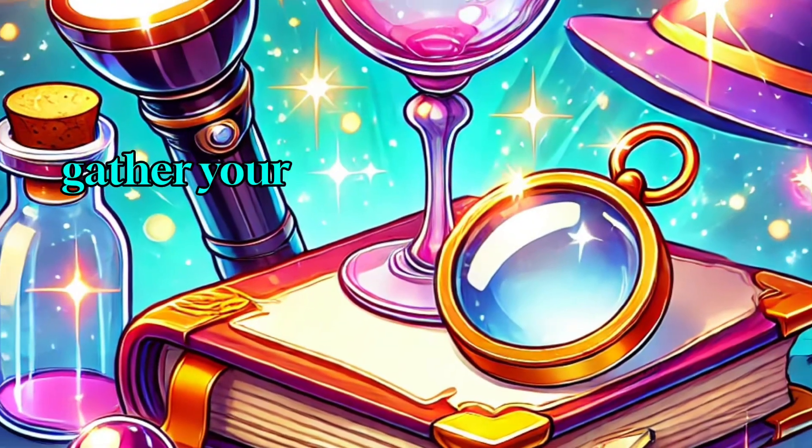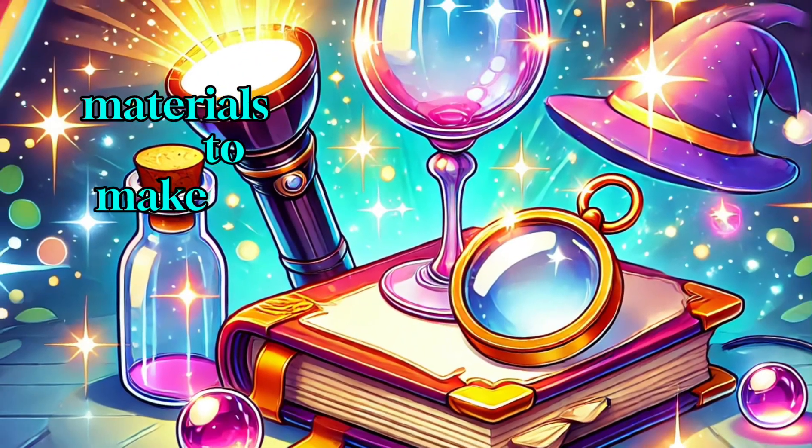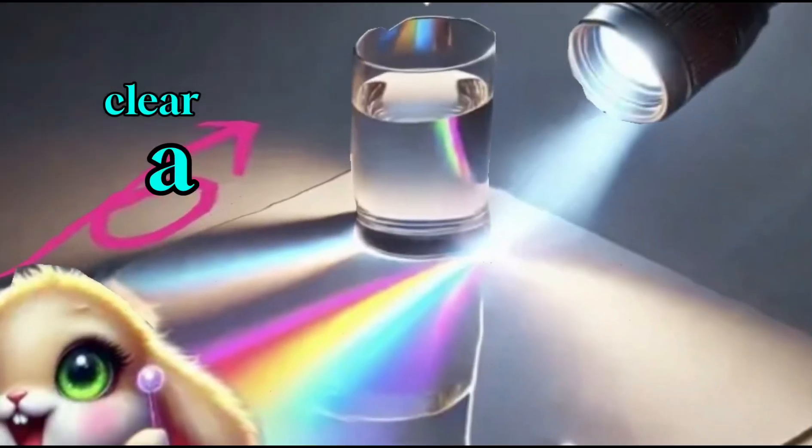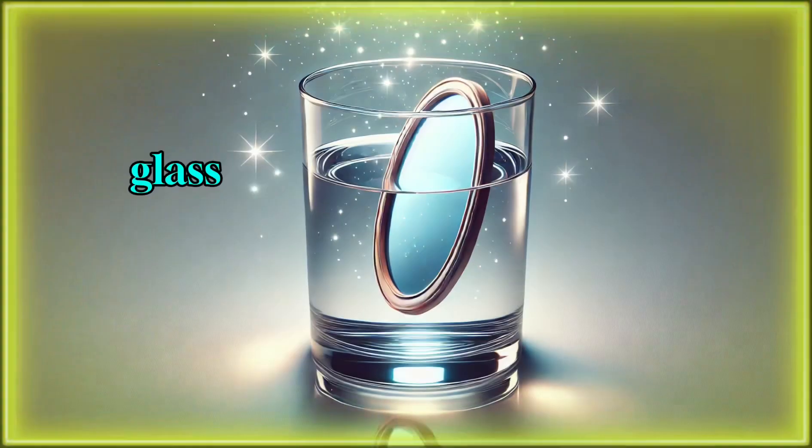Step 1: Gather your magical materials. To make our rainbow, we'll need a glass of water — make sure it's clear — and a small mirror, one that can fit inside the glass.